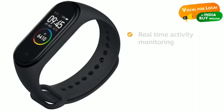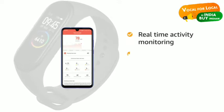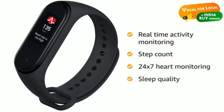This band monitors all your daily activities in real time like running, walking or cycling. It accurately monitors step count, heart rate and even sleep quality.